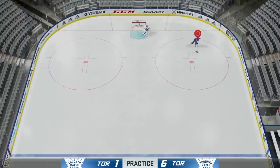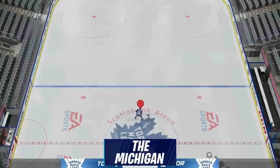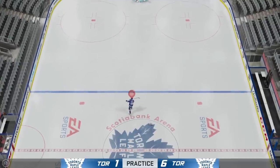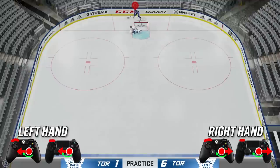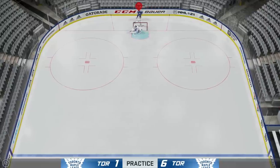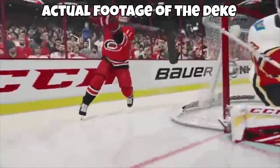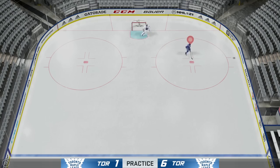This is the new deke everyone's been talking about: the Michigan, or the Svechnikov — whatever you want to call it. This is the hardest deke to pull off, guaranteed. To do the Michigan: hold your puck to your forehand, hold down LB, then hold in your right stick. While holding it in, rotate your right stick to the left and then to the right. The timing of how fast or slow you rotate the stick is key. You also need a player with very high deking attributes. I'm showing footage from the trailer because it's so hard — but if you pull it off, it looks super cool.